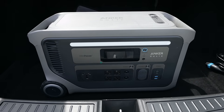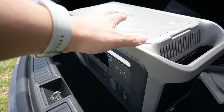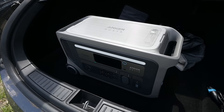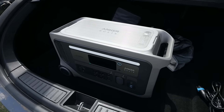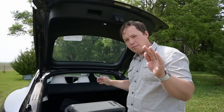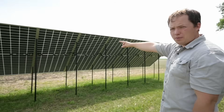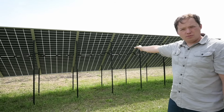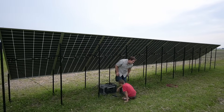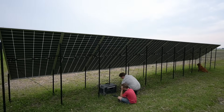This is the brand new Anker Solix F3000. It's the little brother to the F3800 and F3800+. What's cool about this is that it's a pretty small package and can still take in a pretty significant amount of solar. Our goal today is to max out the solar PV input on this as much as we possibly can. We've got a 6 kilowatt array — 12 550-watt panels — and I'm going to show you the best way to connect these to the F3000 while making sure we don't exceed the voltage ranges of our two different inputs.